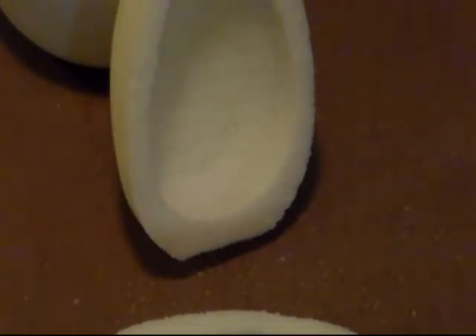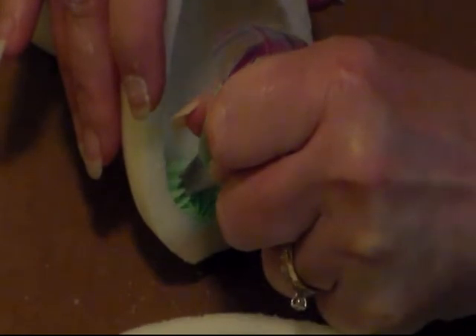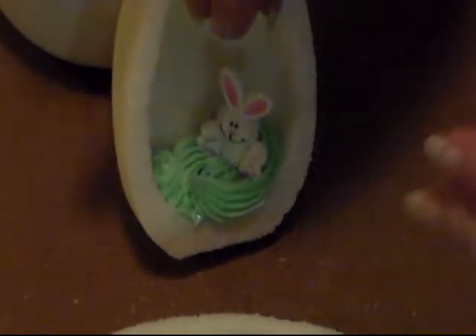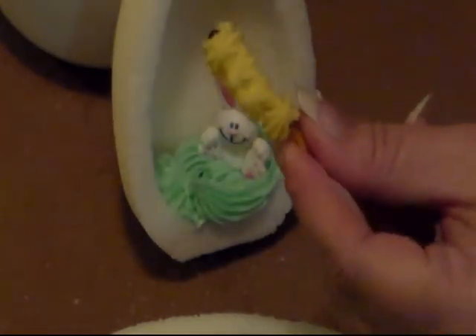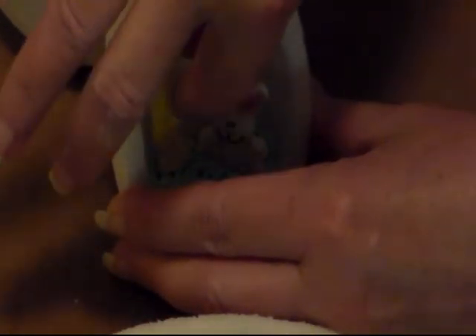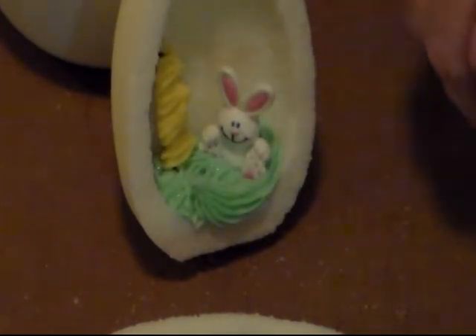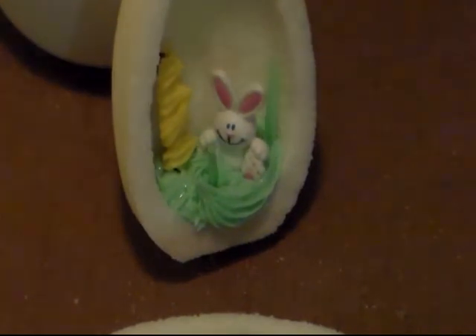I'm going to try to do it this way where you can see what I'm doing — it's probably going to be hard to do left-handed. Right now, we just want to put some blobs of frosting in there, because this is just holding up our stuff. Now we're going to figure out our placement. I'm going to set my little bunny right here to the side. Then I took some pretzel rods and just piped some little stars on them that look like little flowers. And I just piped some long lines to make little blades of grass that he's kind of hiding in.